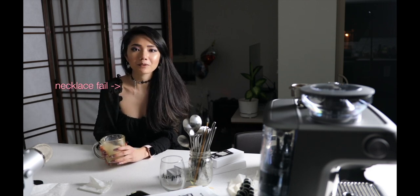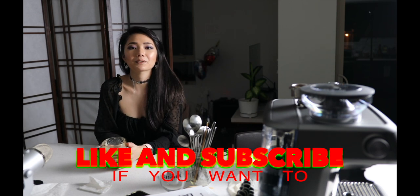Thank you for watching this video, I hope you liked it. Next time I would like to do something more adventurous, like a review outside. Please like and subscribe if you want to. Bye!